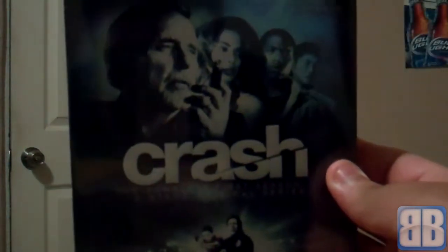Hey, what's up! I'm here to show you another one of my unboxings. This time we have Crash: The Complete First Season. I actually never seen the show before, so it's a blind buy for me, but I thought I'd give it a shot since I got it for pretty cheap. I'm gonna unwrap it right now so you can see everything that's inside.